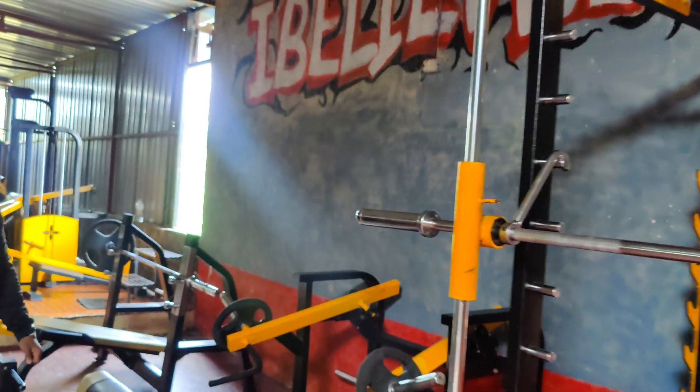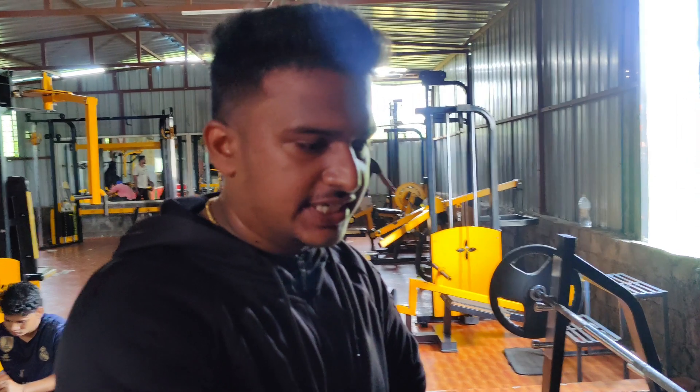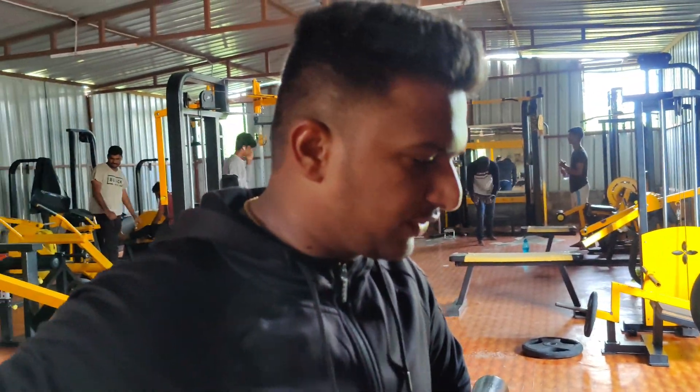So guys, now we are hitting the decline bench press. First of all we are taking the wide grip, after that we are taking the close grip. We are doing 12-12 reps — that is our main focus. We will add some more weights; the warm set is done, now we will do 15-15. Okay, let's go.